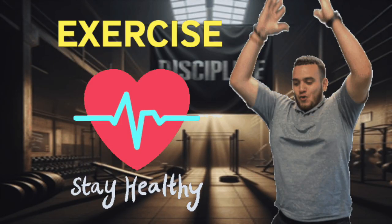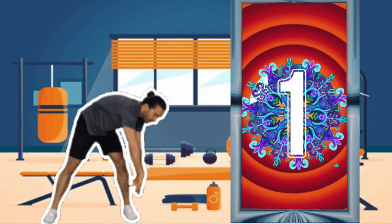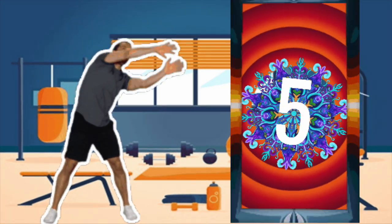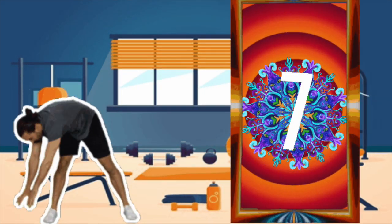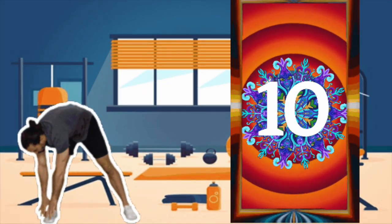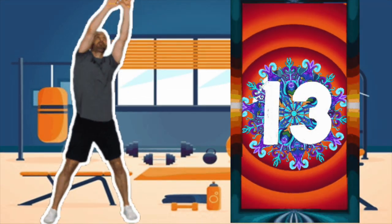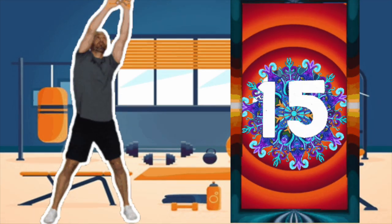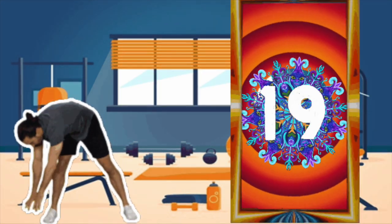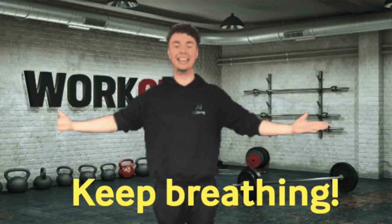All right everybody, you know exercise is good for your brain, it's good for your heart. Now we're gonna stretch down and touch our toes — you ready? One, two, three, come back up, four, five, six, seven, eight, nine, ten. Let's speed up — eleven, twelve, thirteen, fourteen, fifteen, sixteen, seventeen, eighteen, nineteen, and twenty. We did it! Let's breathe and cool down. You deserve a rest — good job everybody!